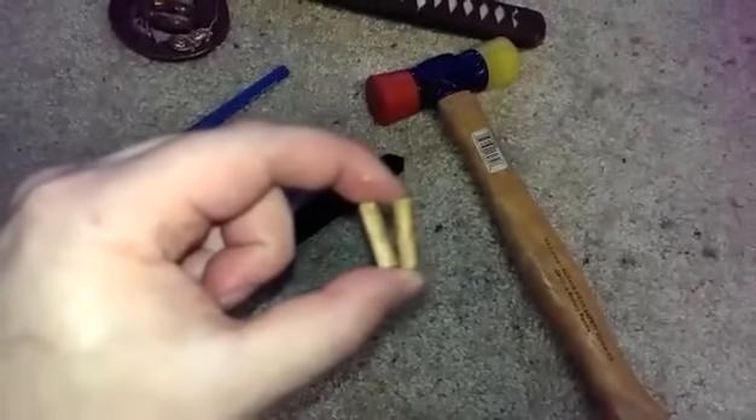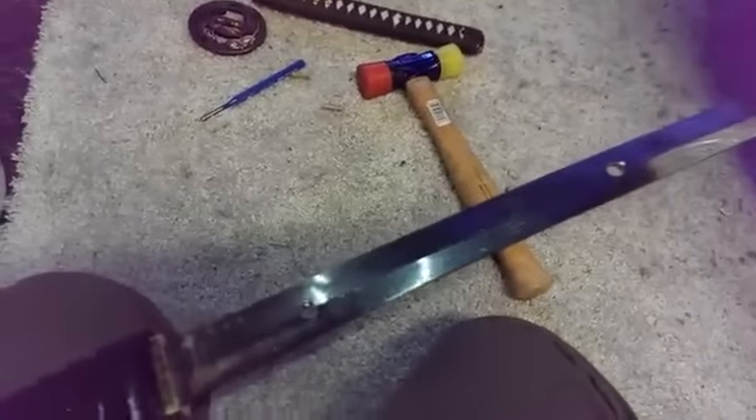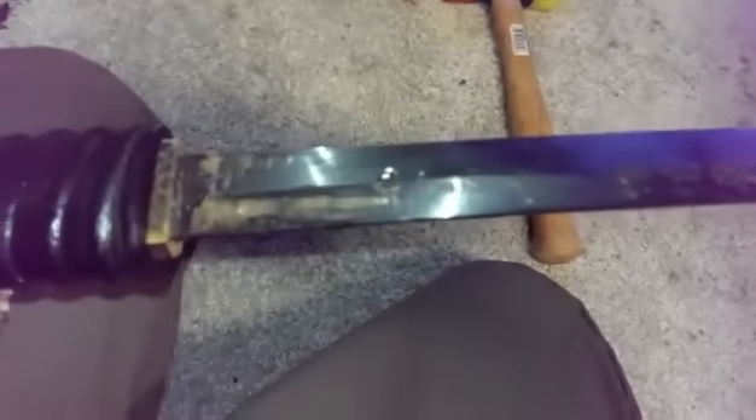If you compare the two, this one's a little darker — I don't know if that means I did something to it. Here's the Ryan sword with Smith's signature and everything.